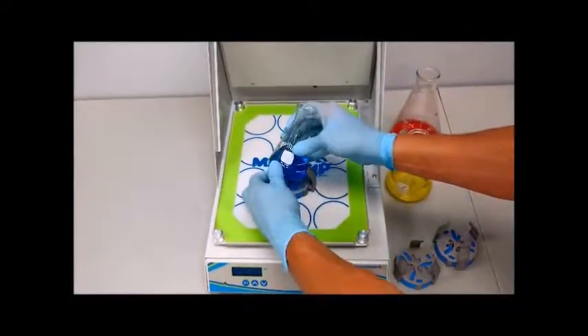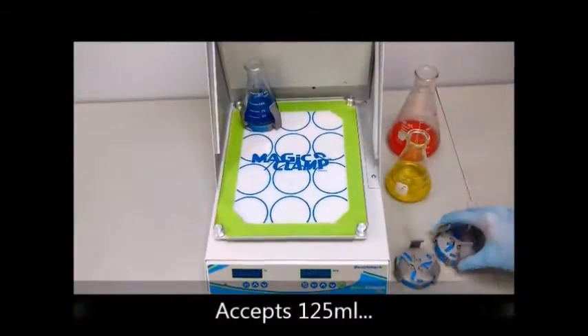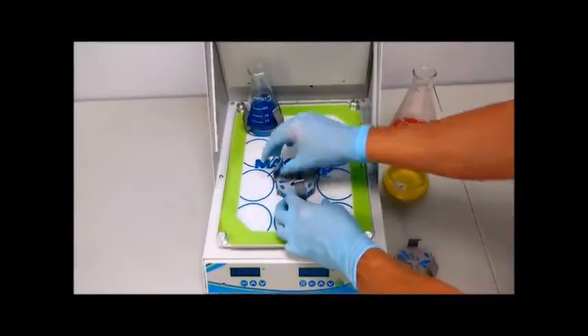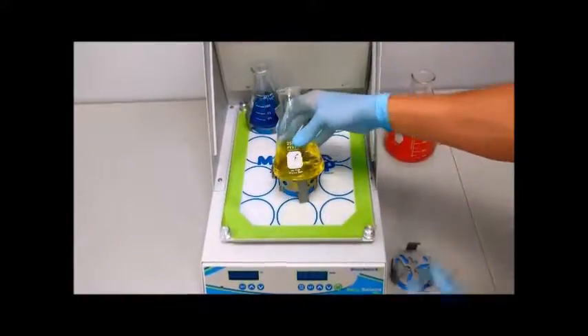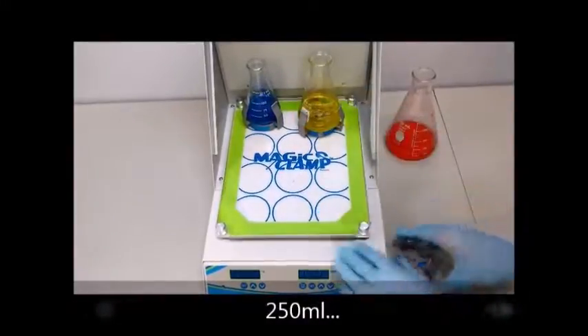In addition to our traditional clamps that are dedicated to a specific size of Erlenmeyer flask, Benchmark also offers the only adjustable clamp capable of securing 125ml, 250ml, and 500ml Erlenmeyer flasks.